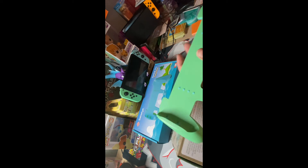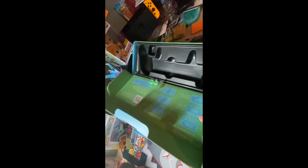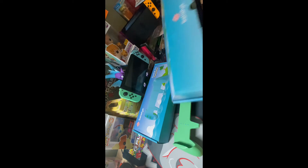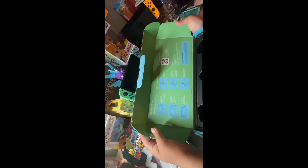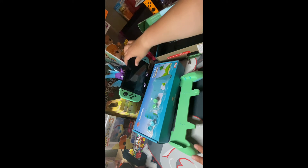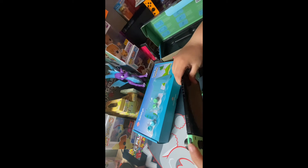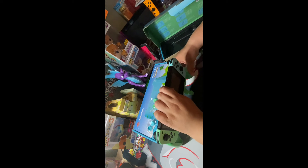It even has the rubbery stuff for the Joy-Cons. You know what, let's give it a whole rundown. This is where it came from and it has little rubbery stuff. It looks like instructions on how to install but literally it's pretty easy. Let's actually put it on our Switch.